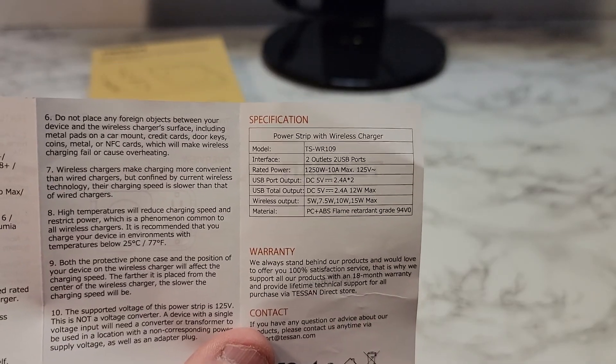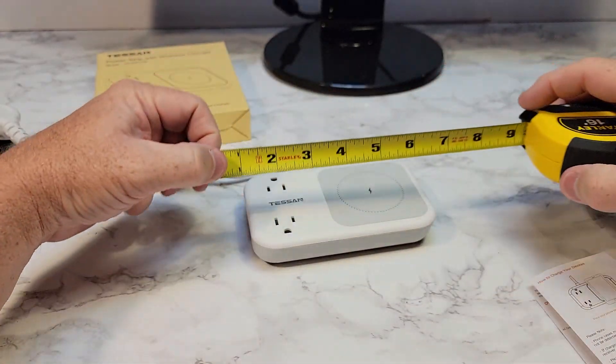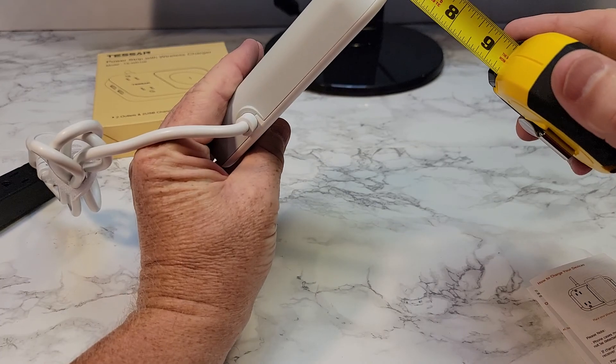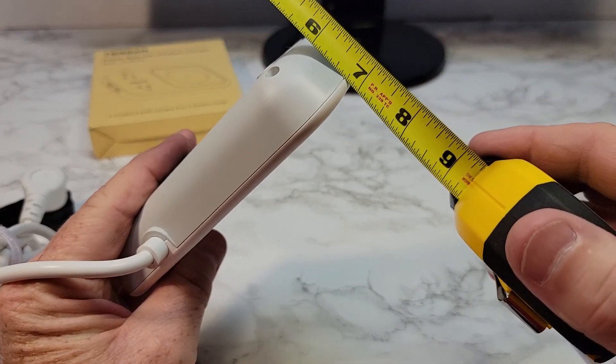The model number on this is TS-WR109. Let's just go over dimensions really quick. It's about 5¾ by 3½, and it's not very thick — about an inch thick.